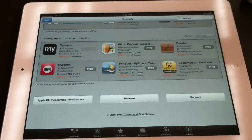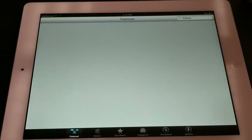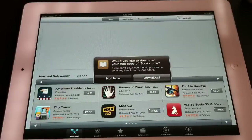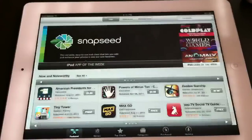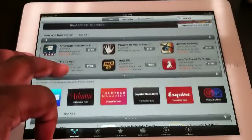Let's go to the App Store. As you can see, I was recently in here — I'm going to cancel that. We'll just go to Featured and stuff like that. You can pull it up, download that — we're going to go through the download process, but I'm not going to put my password in right now.